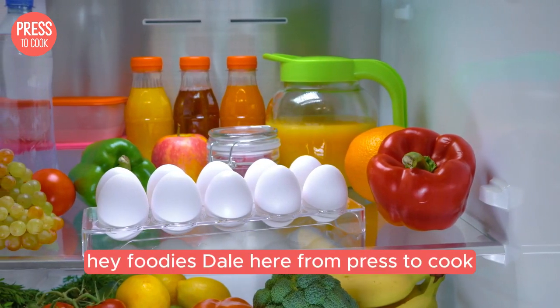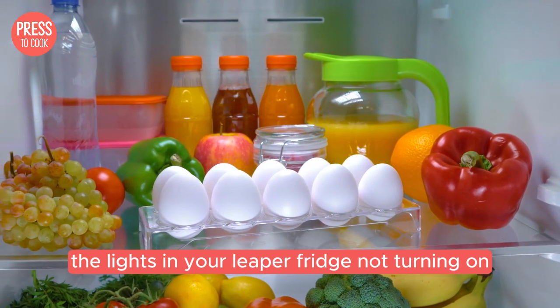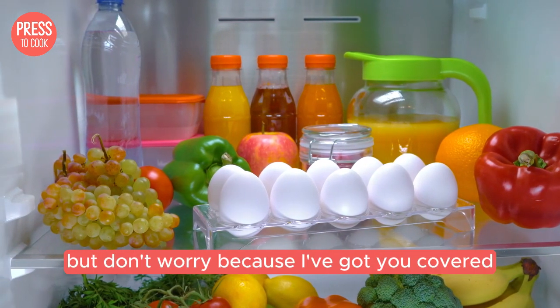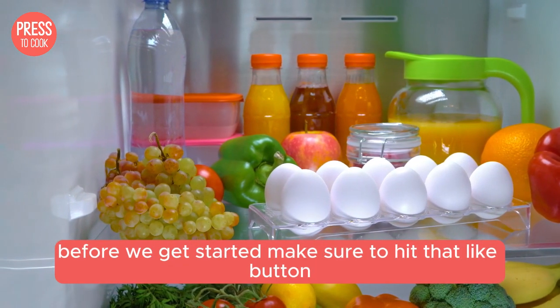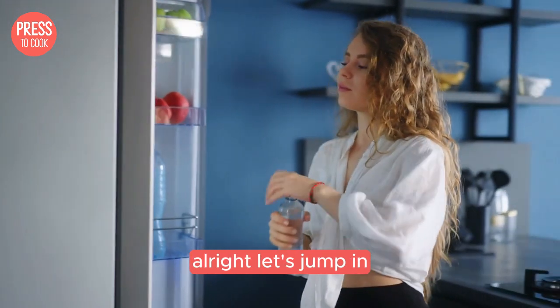Hey foodies, Dale here from Press2Cook. Today we're diving into a super common issue: the light in your Liebherr fridge not turning on. Frustrating, right? But don't worry because I've got you covered. Before we get started, make sure to hit that like button and subscribe for more kitchen tips and tricks. Alright, let's jump in.